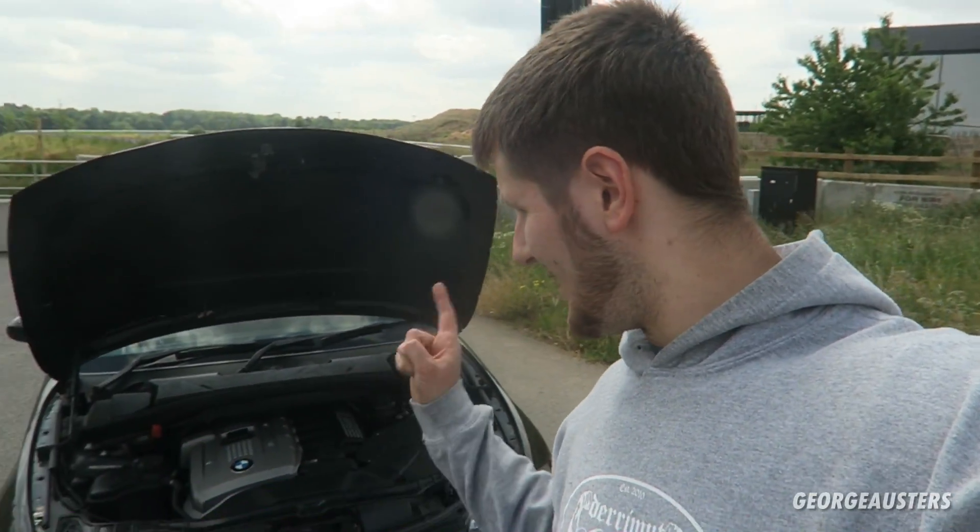That is the 10 parts that will or will likely fail on the BMW N52 engine. If you have anything else to add, leave it in the comments below. Thank you for watching — I hope you've learned something today. Please give this video a like, leave a comment, and subscribe if you haven't already, because I've got many more videos to come on this thing. See you in the next one.